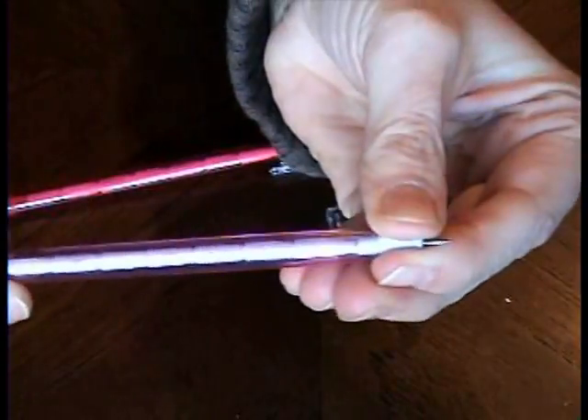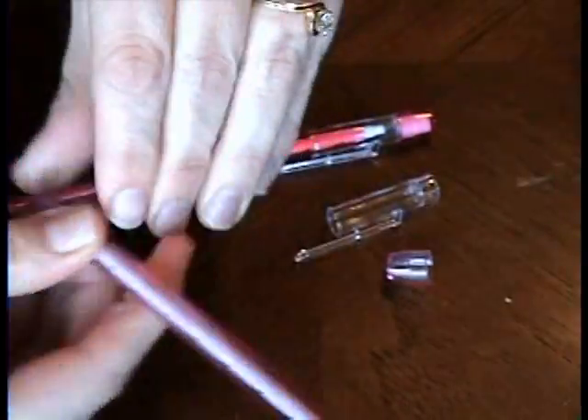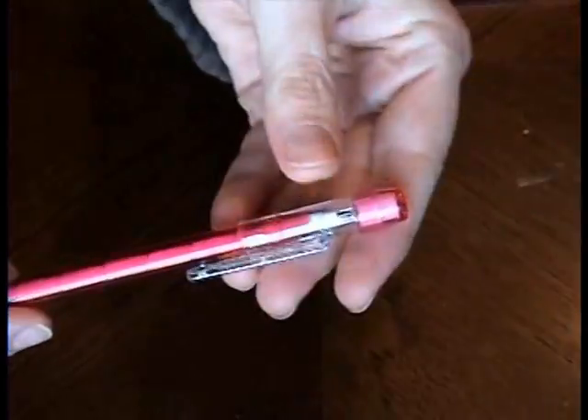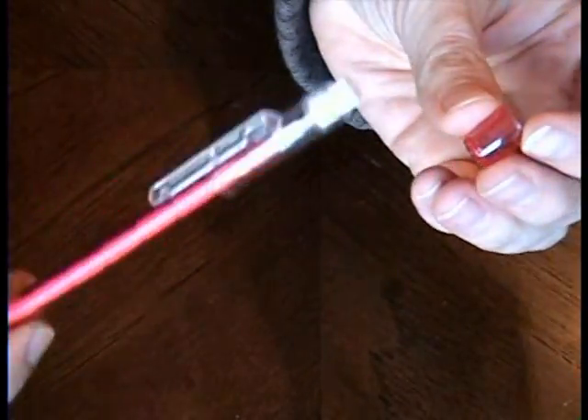Every time you pull one out there's another one right behind it. They come with lids like this, and I'm just taking off the top little cap right there.